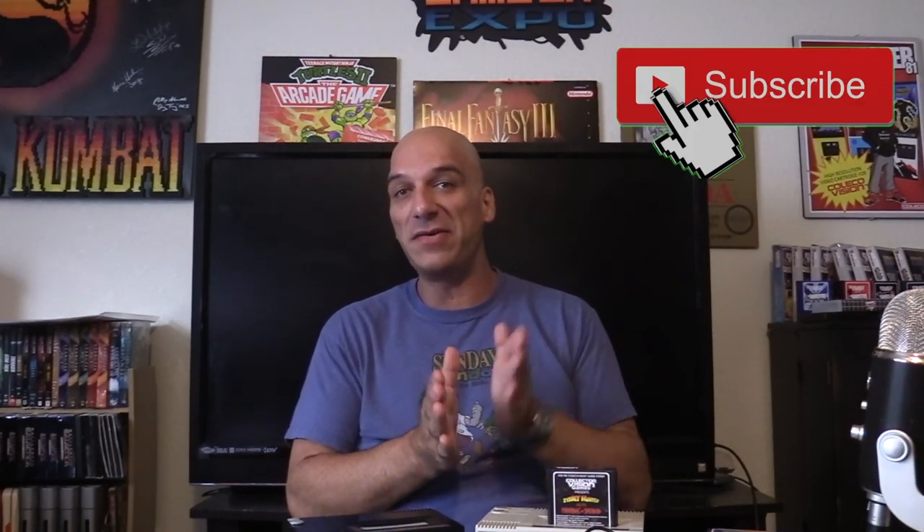Guys, what's up? How's it going? It's John. First and foremost, I want to thank you for checking this video out, subscribing, turning on the notifications, all that good stuff.